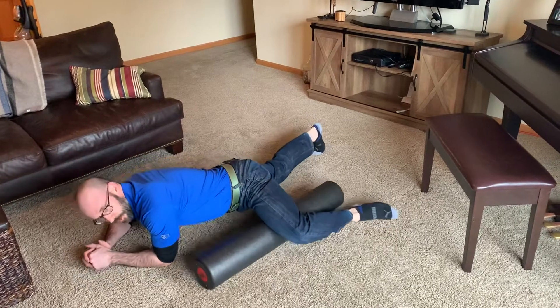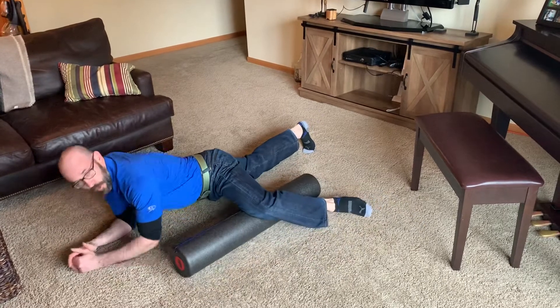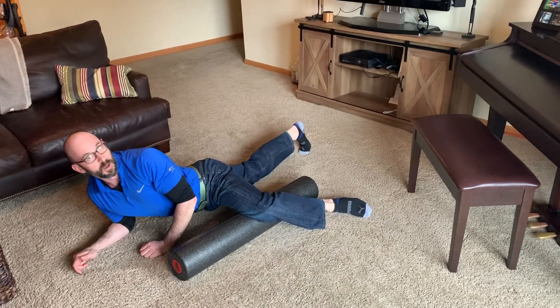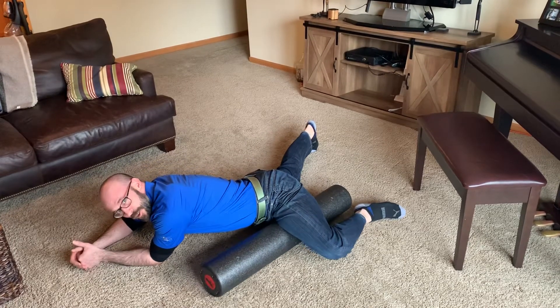You're going to roll towards the thigh. Notice how I maintain that 90-degree bend in the left knee, and I'm supporting my body on my right toe. My right knee is in the air, so it's kind of like a pseudo plank.